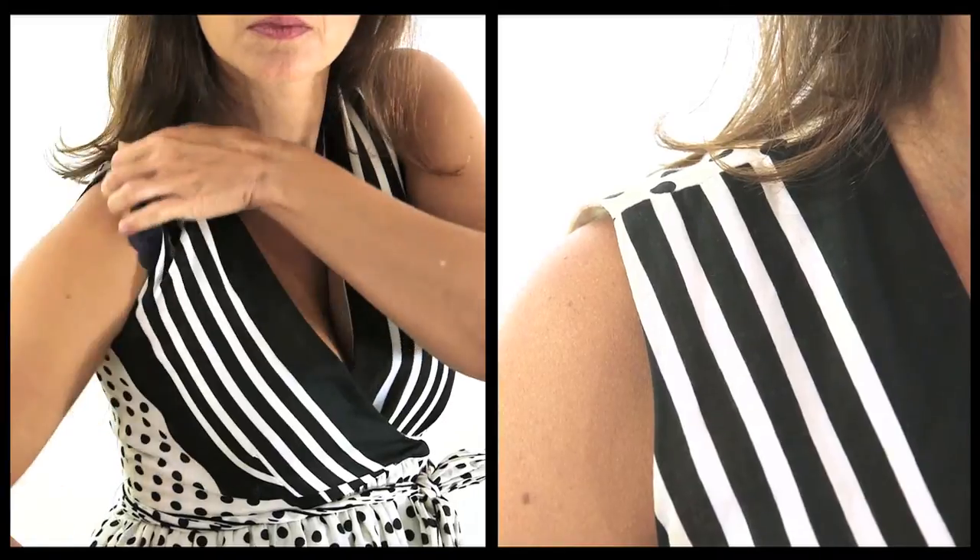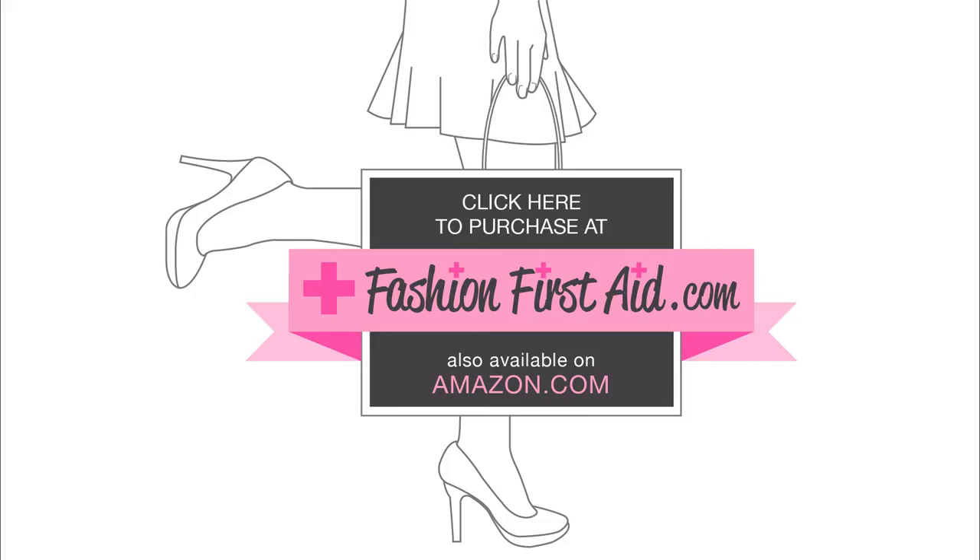Which one do you want to be? Click here to buy your Shoulder Saver now at fashionfirstaid.com.